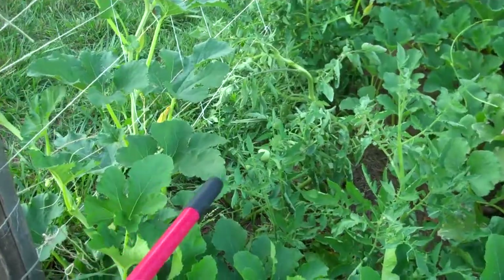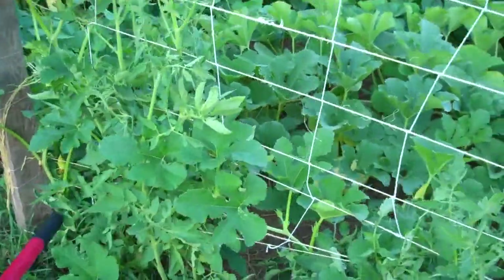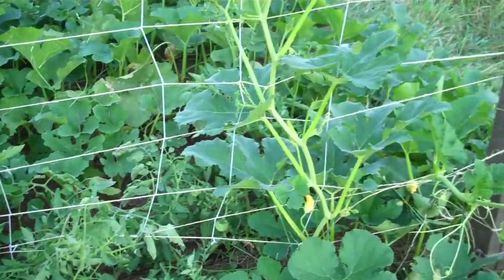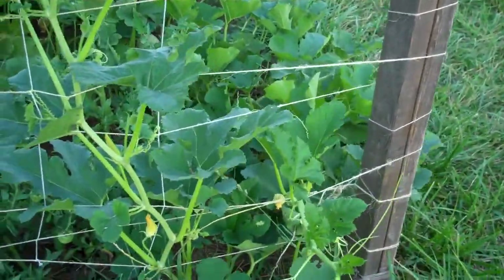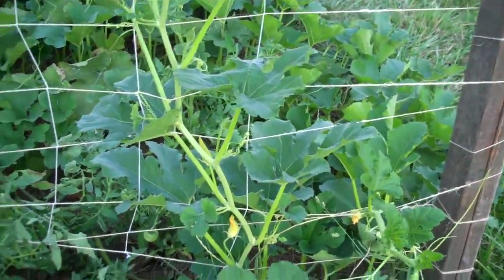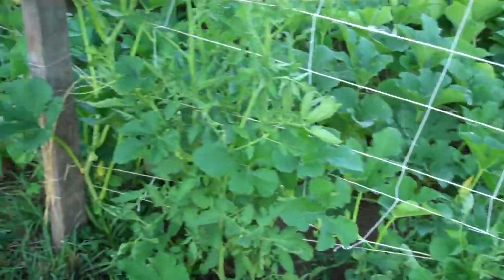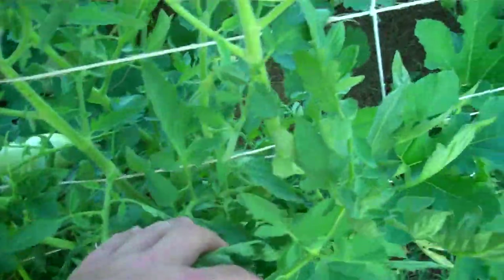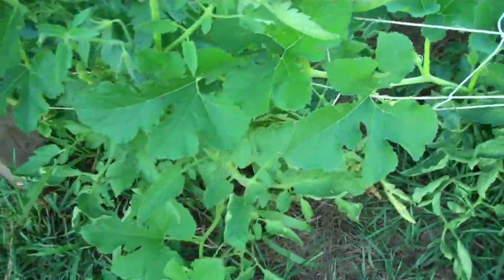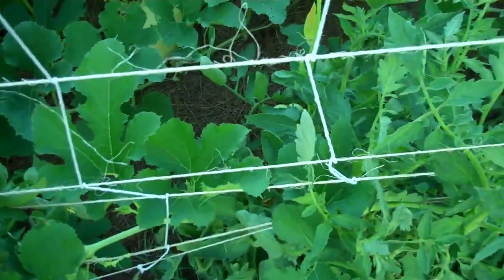Finally getting the tomatoes tall enough that I can train them up the wires here a little bit. These are some I was given — I guess they're a cherry or grape tomato. I'm also training the squash up the trellis where it's getting close enough. There's another spaghetti squash on a vine trained up here, so I'm going to have several of those. There are some small tomatoes on here too — it might not be a cherry tomato, it might be a bigger type.